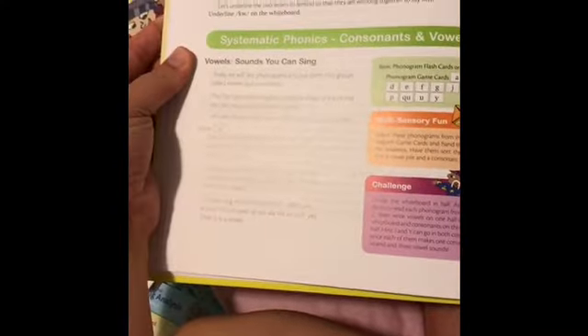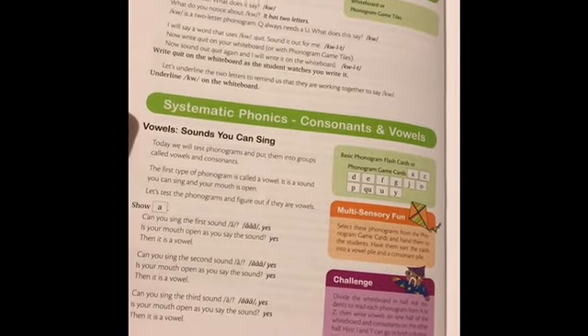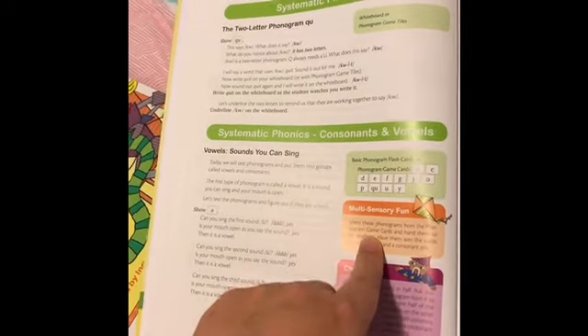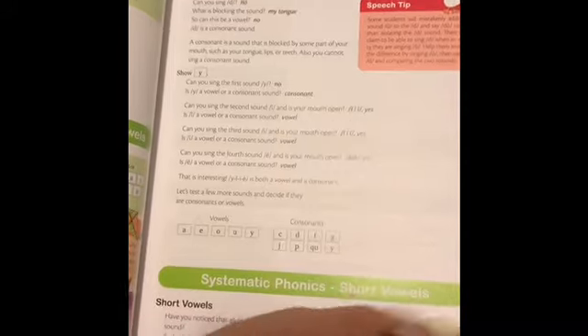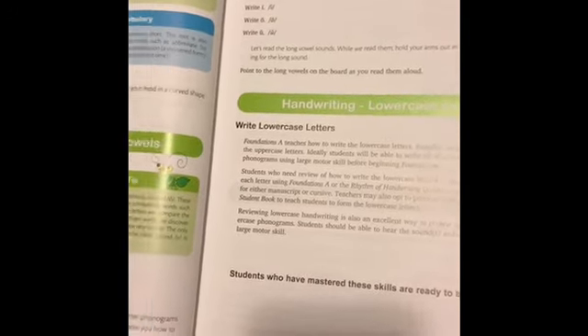Here we go — the two-letter phonogram QU. Vowel sounds you can sing. It has what flashcards to use, multi-sensory fun and challenges. There are tons of pages with teacher tips and speech tips. It tells you the exact script — for example, 'Can you sing this now? I will show you how to mark the short vowel sound.' So you get a real feel for what those lessons are going to be like.